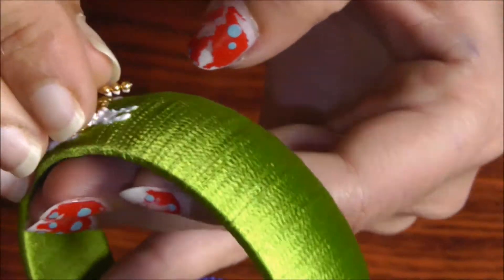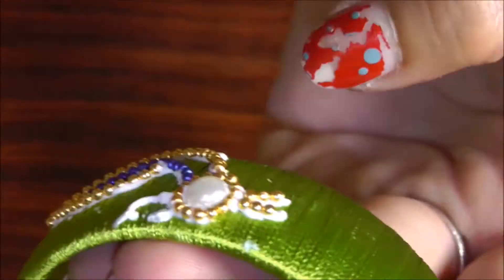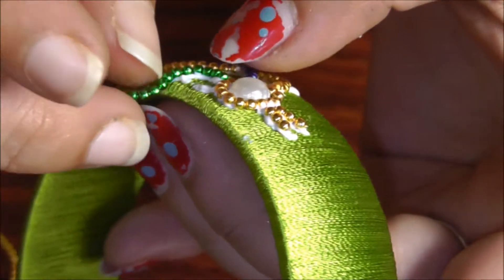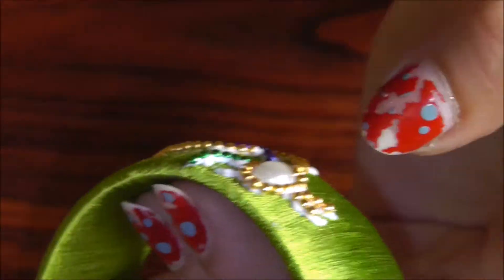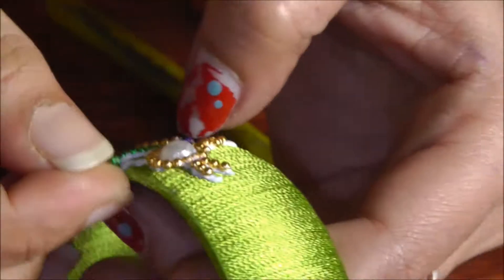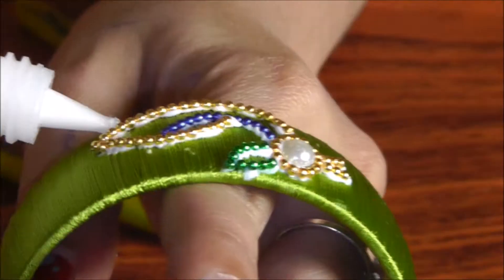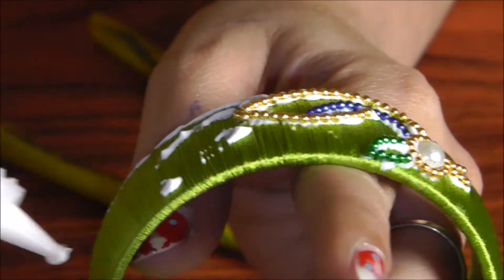Now I am cutting small parts and then placing them on the top of the head as feathers. Using the green colour one for the beak. Now I am going to make the down part, making it into a nice feather shape.